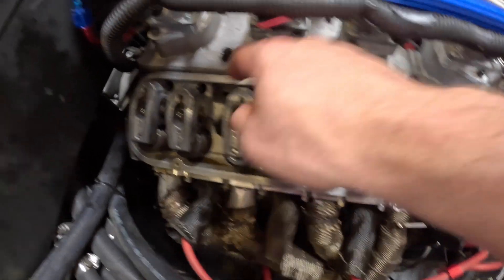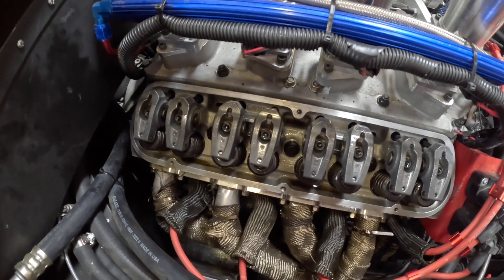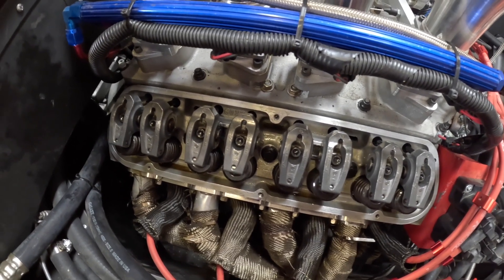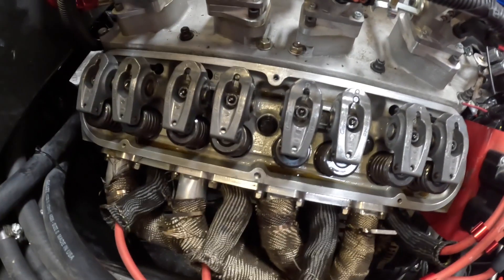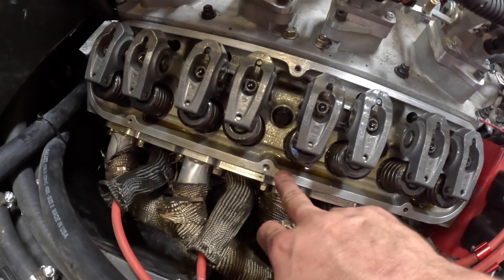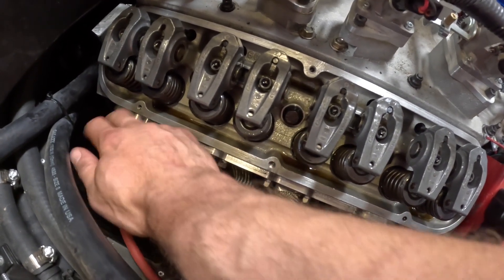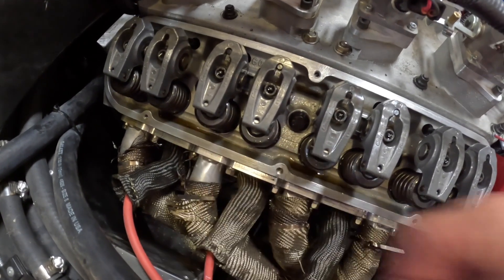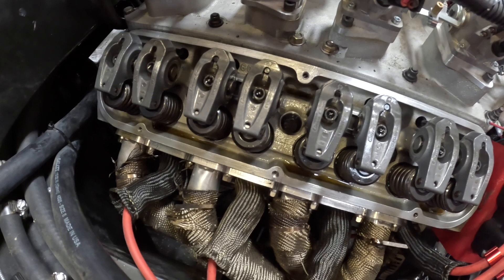I ended up helicoiling the two center ones and one more over here. I'm not going to do the other three because those threads are in just fine shape. So I'm going to get the valve cover on, make sure everything is tightened down properly, and then move over to the other side. Hopefully this will solve my issue. I did find when I took the valve covers off a couple of little pieces of debris, and also a couple of strands of my header wrap had gotten in between the valve cover and the mating surface — hopefully those were the reasons for the leaks.